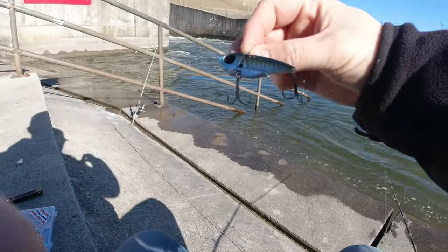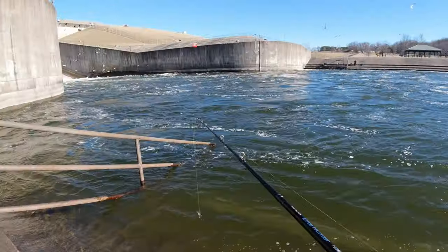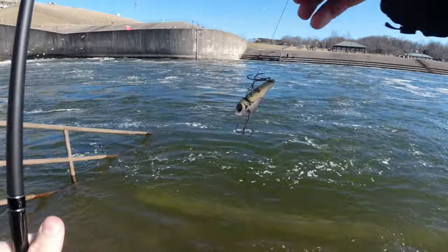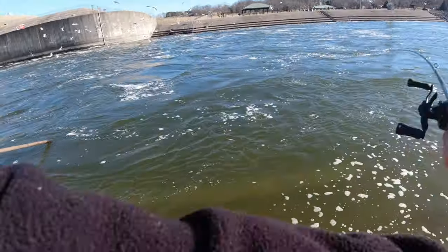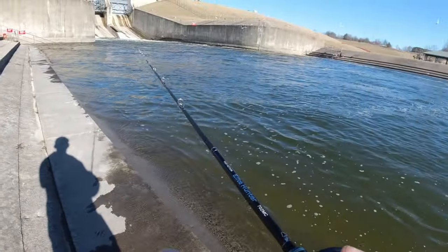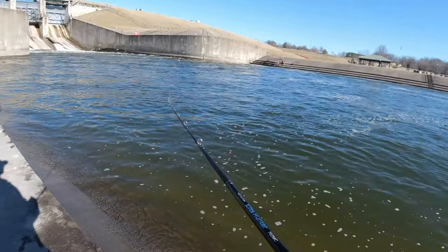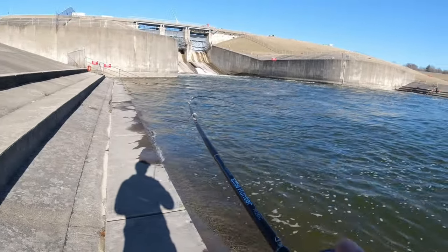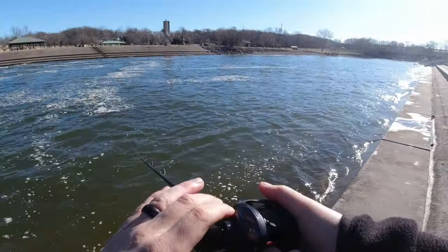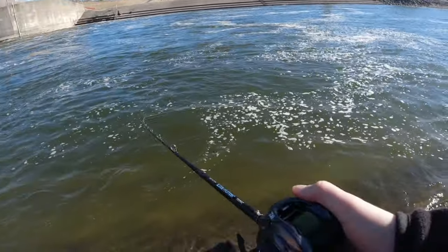I think it's time to set the drop shot down and try a swim bait or something. I just tied on this Domeki Vault blade bait, got it on the 50-pound braid. So hopefully if this one gets snagged, we can just bend out the hook or pull it out. Just kind of walking around a little downstream of my setup right now, covering some new water. Oh, what's that? That's a snag. This is probably going to break my lure off. Dang. Rest in peace.